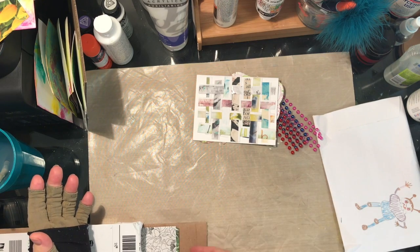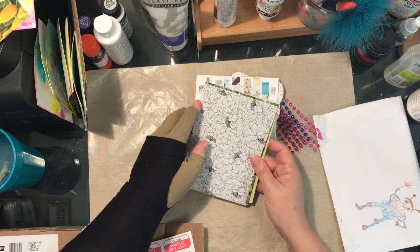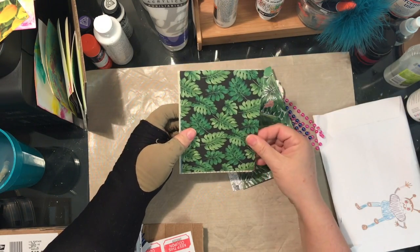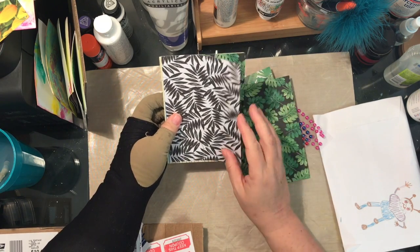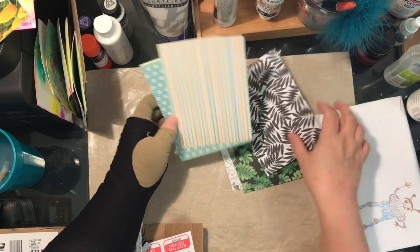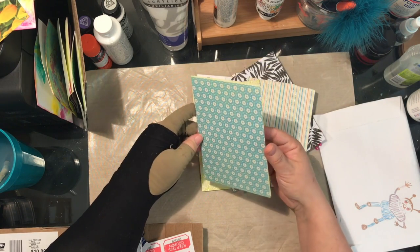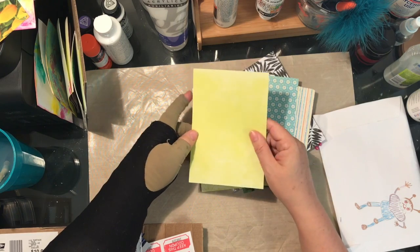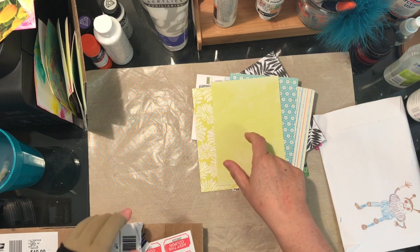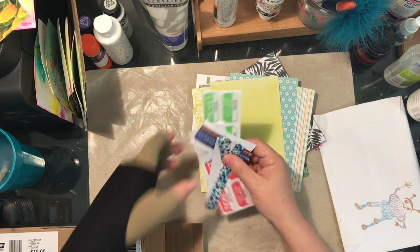I'm not much of a card maker, so I'm always pleased when people send me these great artistic cards. Here are some papers — look at those, aren't those neat? And sparklies, aren't those pretty? Nice bright things. I have a positivity card — that might be fun to use those on. The subject is 'light.' Ooh, and some tickets!